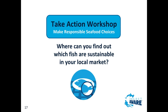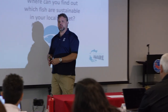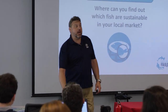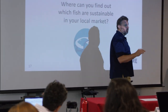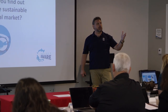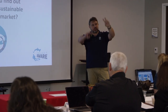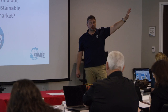Where can you find which fish are sustainable in your local market? Nowadays most people have a smartphone - check it out. There's so much happening in ecotourism now. There are websites about ecotourism, and places where if a dive center or hotel is eco-tourist friendly, they'll promote that and even help subsidize it.